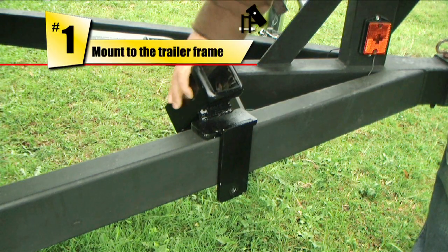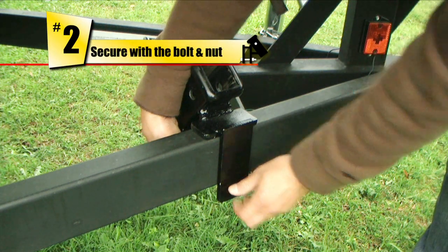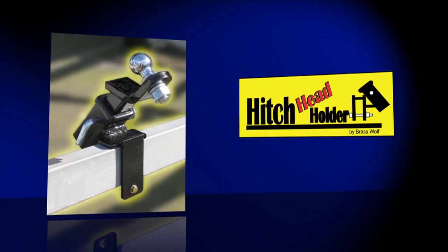Installation is easy. Just mount to the trailer frame and secure with the included bolt and nut. The hitch head holder comes in a variety of sizes to fit any trailer hitch and frame.